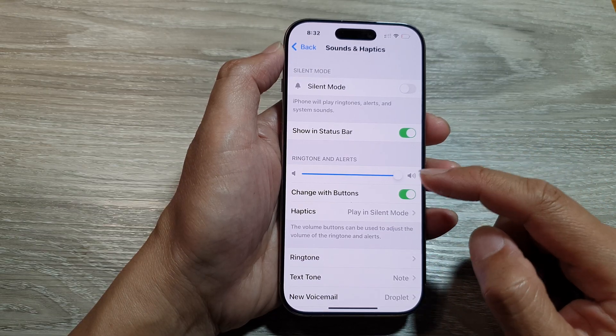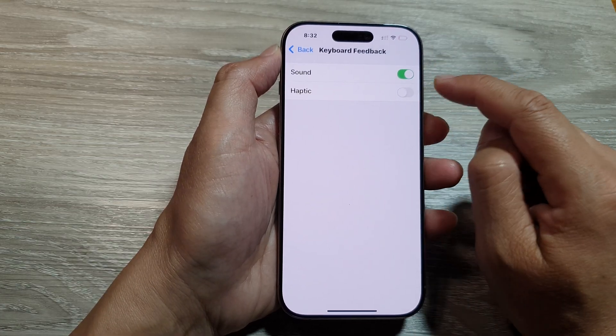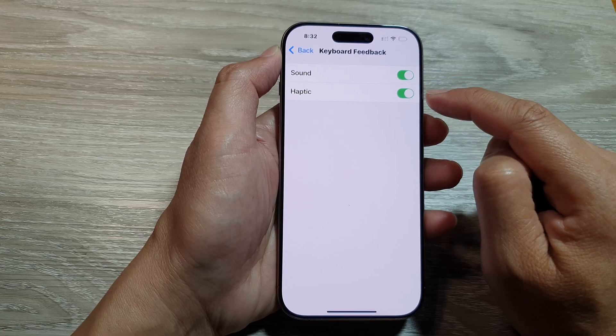In here, go down and tap on Keyboard Feedback. Then tap on Haptic. Tapping this will allow you to turn on or switch off keyboard vibration.